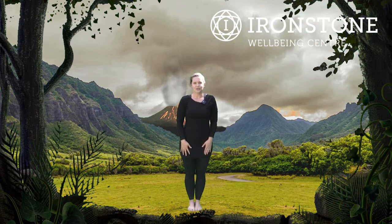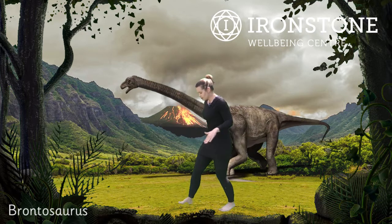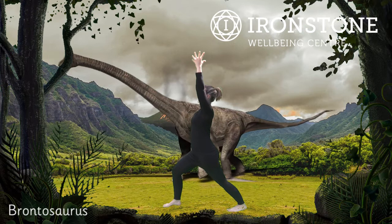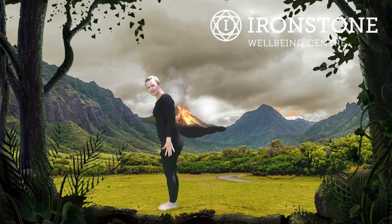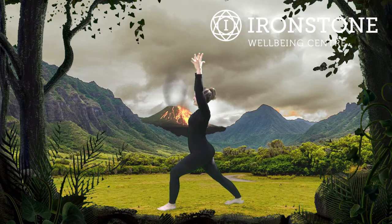The next dinosaur we're going to do is Brontosaurus. The Brontosaurus has a really long neck. So turning sideways, we're going to take our hands up into the air for Brontosaurus, bending that front knee, straight back leg and into Brontosaurus. Lovely. Stepping the feet together and then the other foot back for Brontosaurus on the other side. Well done. Nice and tall — try and keep your balance as best you can. Bending that front leg and stepping the feet together. Well done.